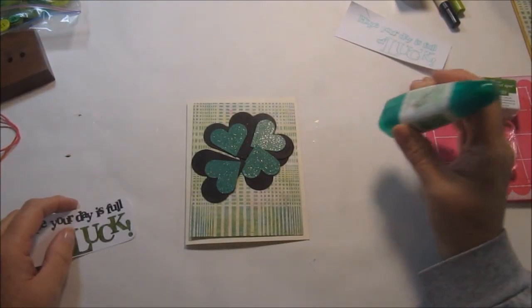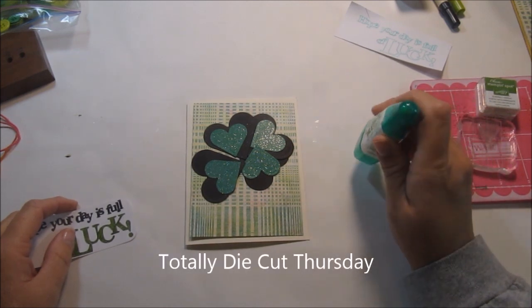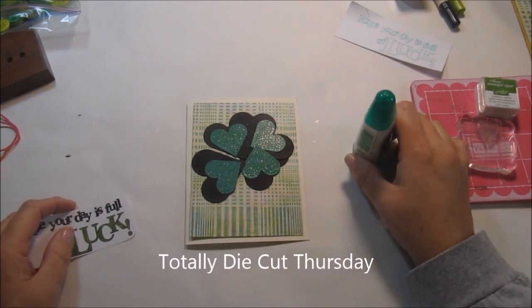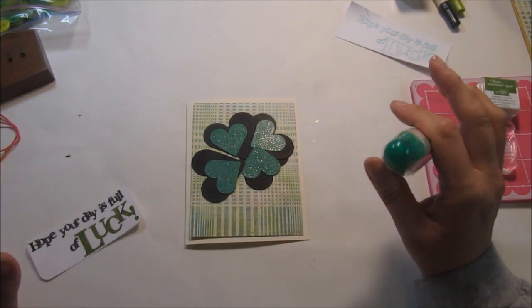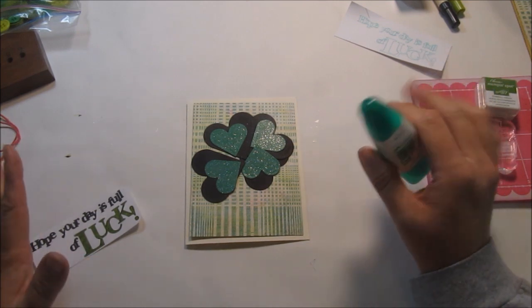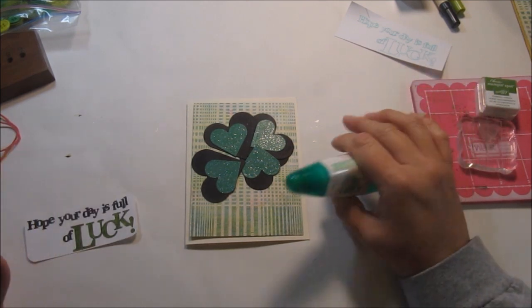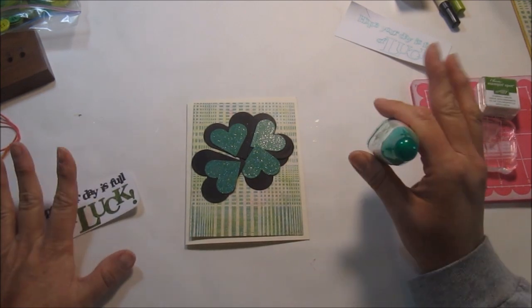Hi everyone, Kim here with Sunshine Creations and Crafts. This is the Daily Motivational Project die cut Thursday. The challenge is to create a project using electronic die cut machines, or if you have a Cuttabug or Big Shot with metal dies.